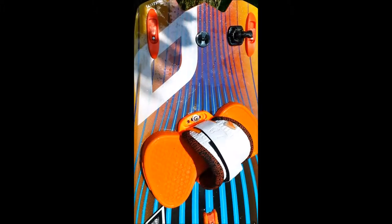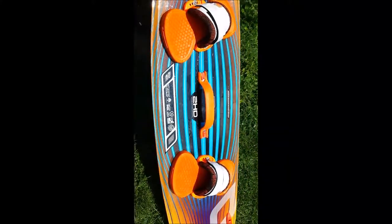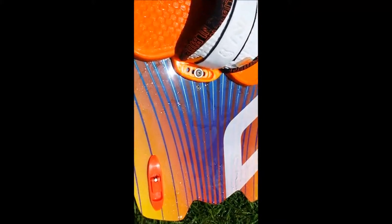Stafford here from Adventure Kite Boarding, showing you my personal Nobile 2014 2HD board. This is the orange and white foot strap combination — you get your choice when you buy the board. It also comes with two sets of fins, one larger and one smaller set of fins.